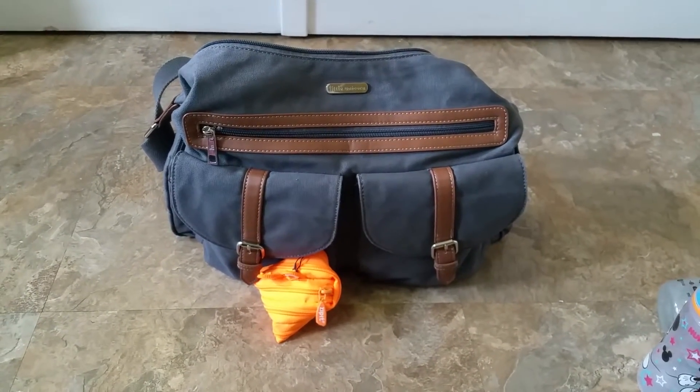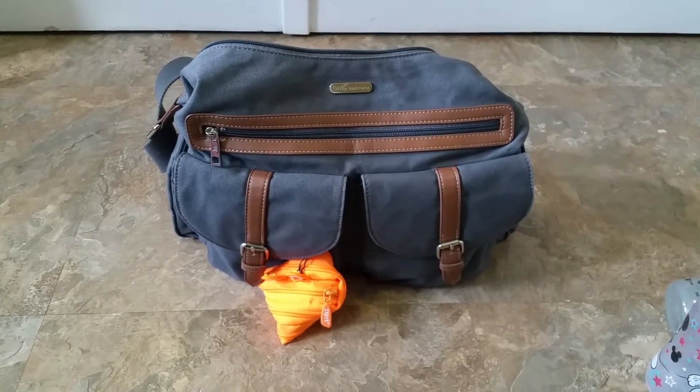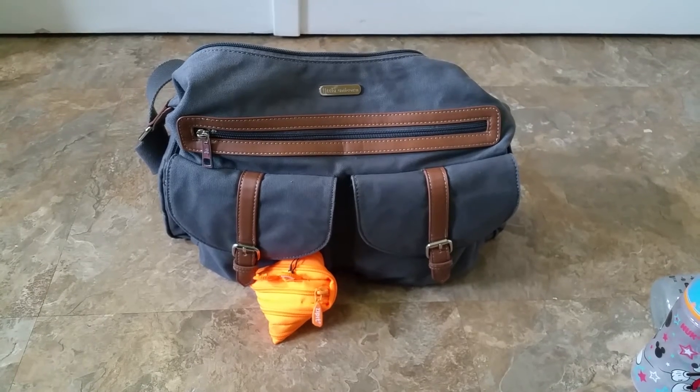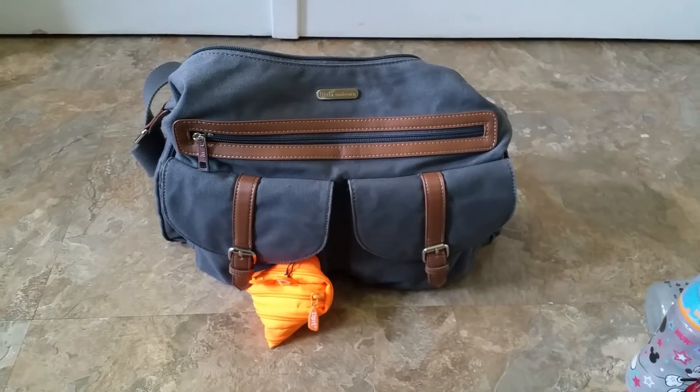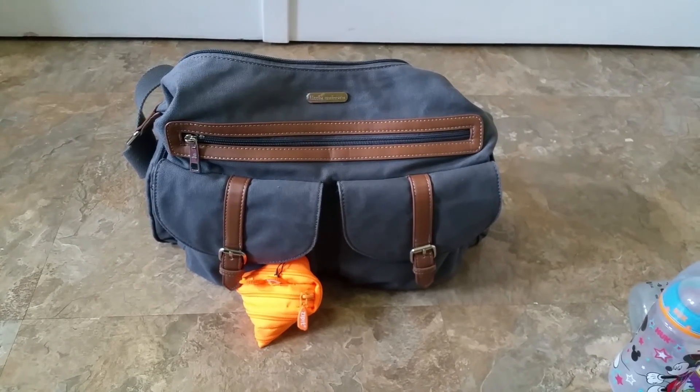And that is the Little Unicorn Rambler. I hope you guys found this review helpful and I'm sorry it's all over the place, but I hope you guys enjoyed it. If you did, please like and subscribe, and I will be doing some more videos soon. Thanks! Bye bye.